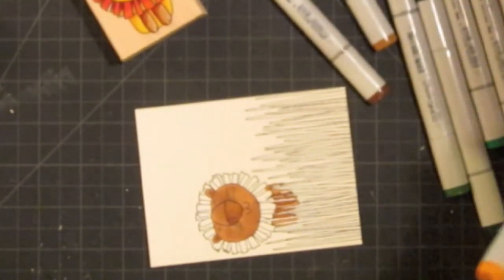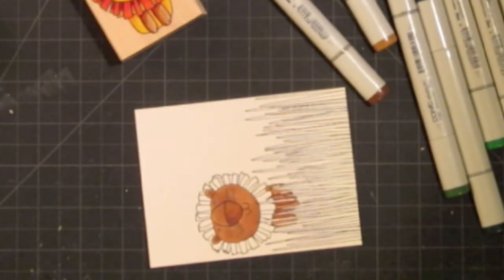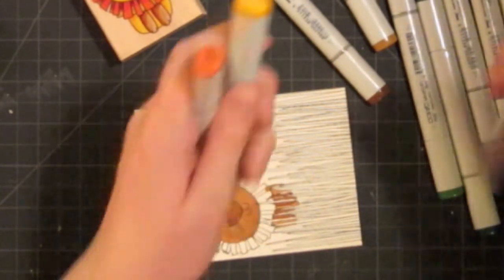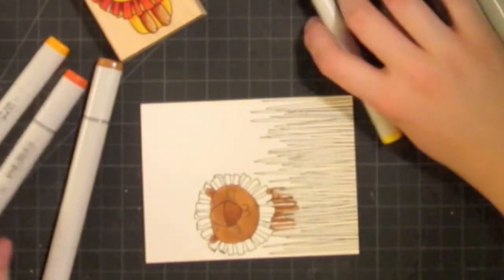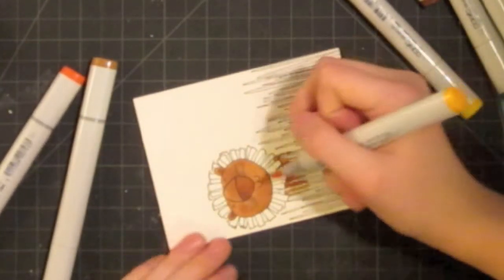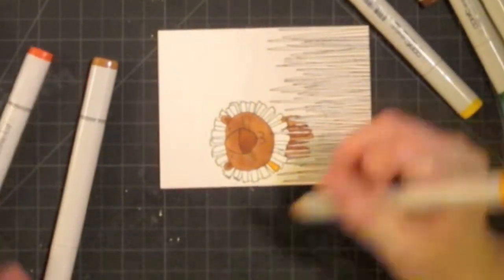Now I'm going to use YR18, YR15, and Y19 to do his mane, and I might add some E35 in there — we'll see as I go along. I'm just going to do solid colors on each piece of his mane without much blending. That will make it easy and quick and keep it from getting too busy.